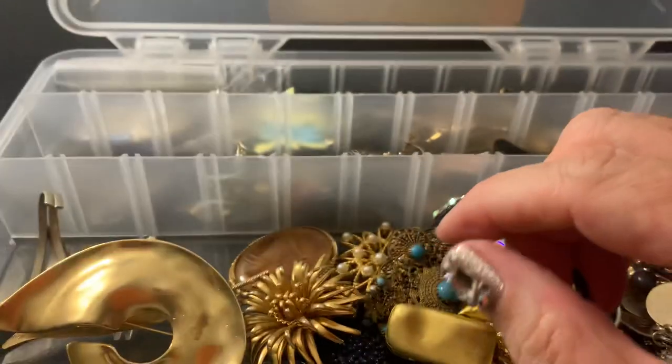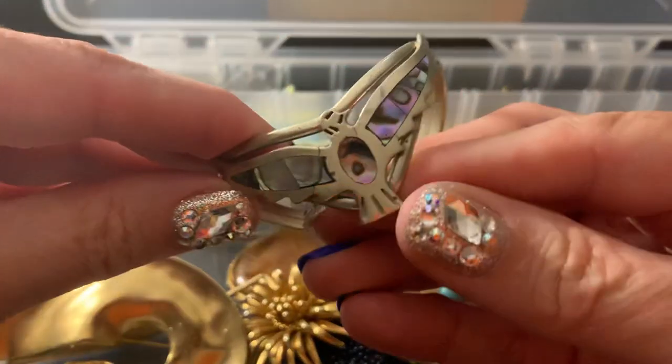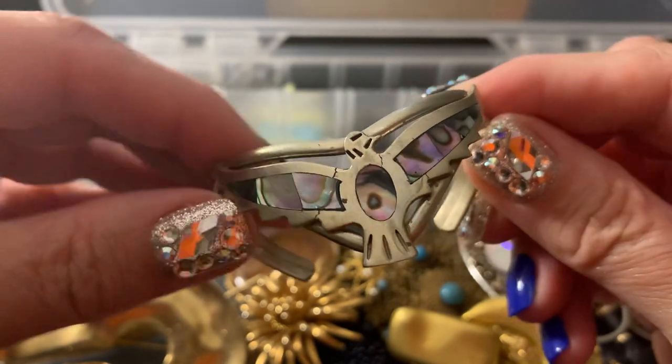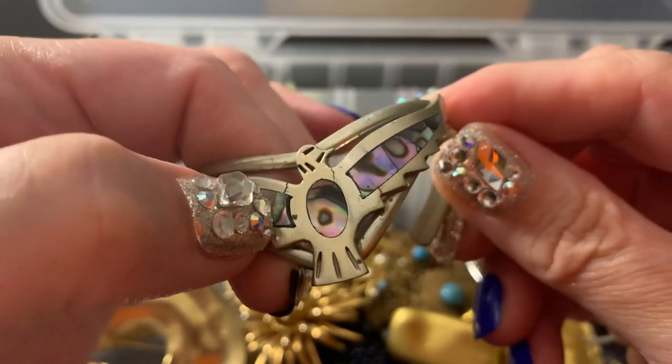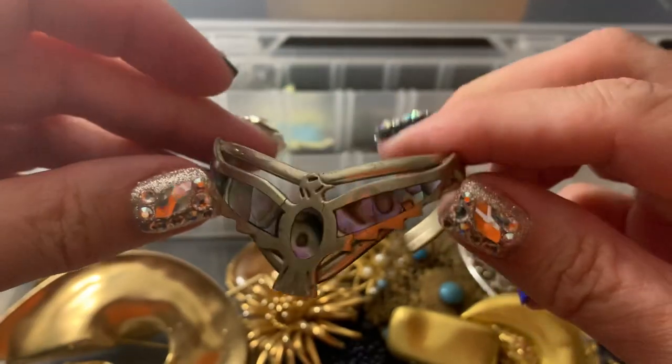So we shall see. I'm making some more craft lots and some wearable lots. This looks like it's got a little crack in it, so this would go in a craft lot.